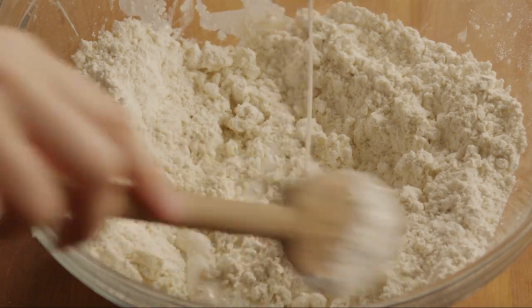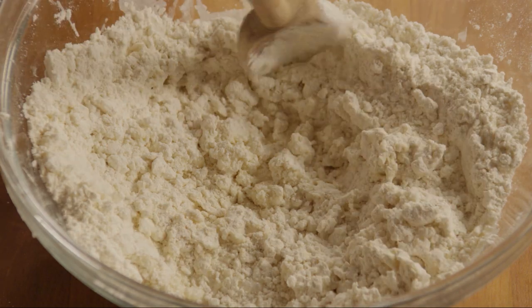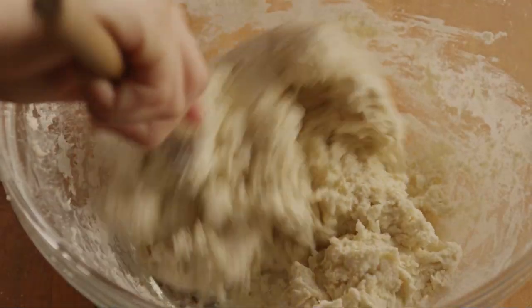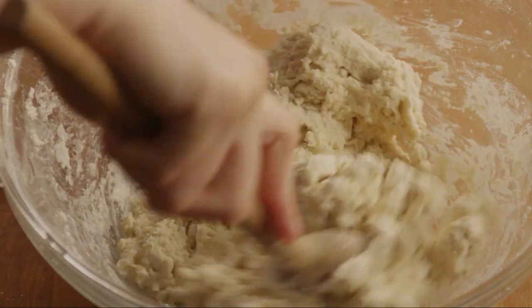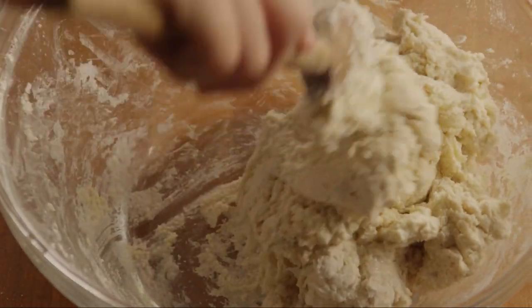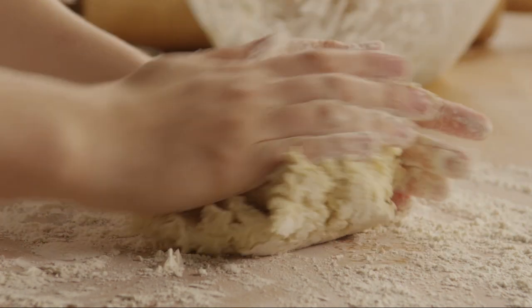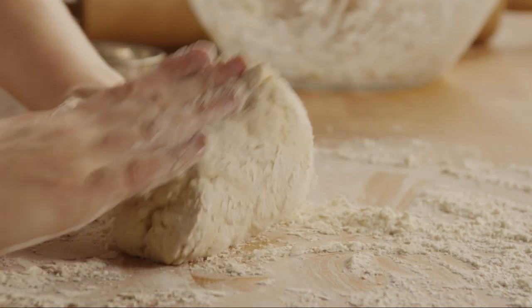Gradually stir in a cup of milk, until the dough pulls away from the sides of the bowl. Turn the dough out onto a lightly floured surface and gently knead it 15 to 20 times.